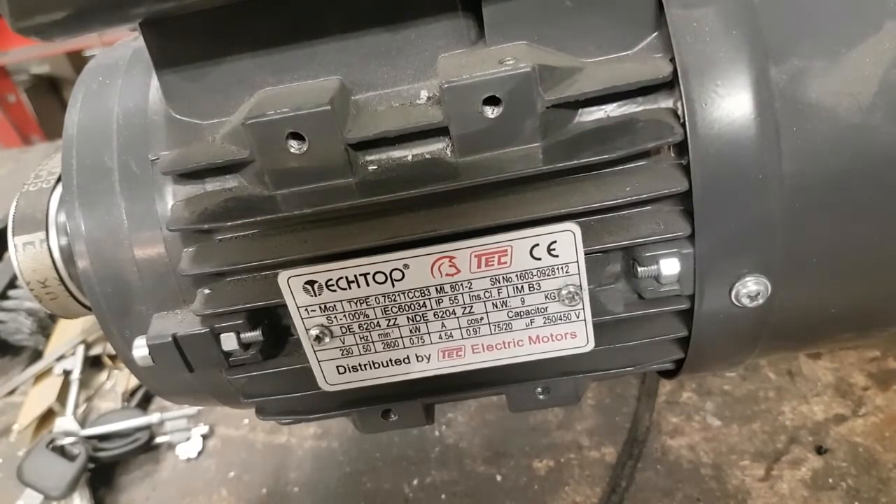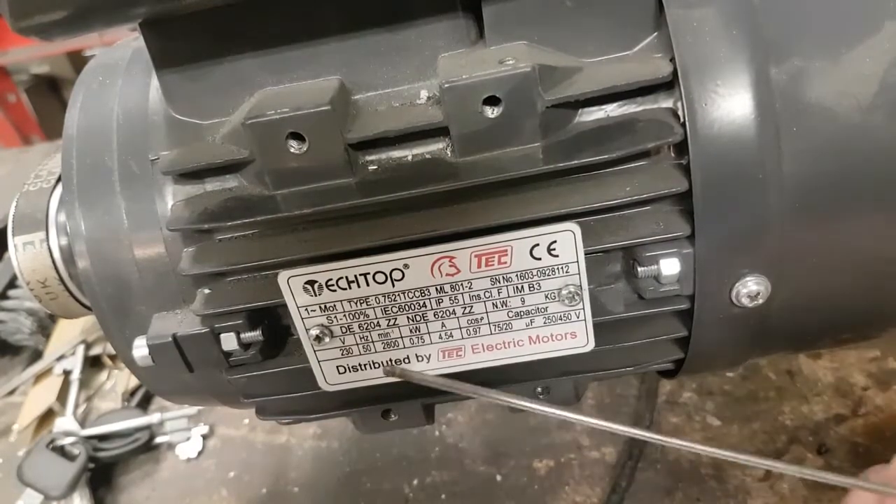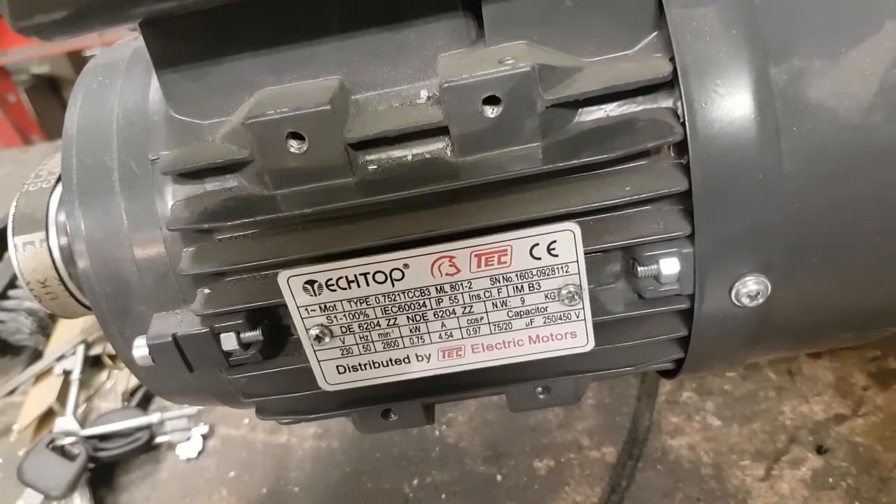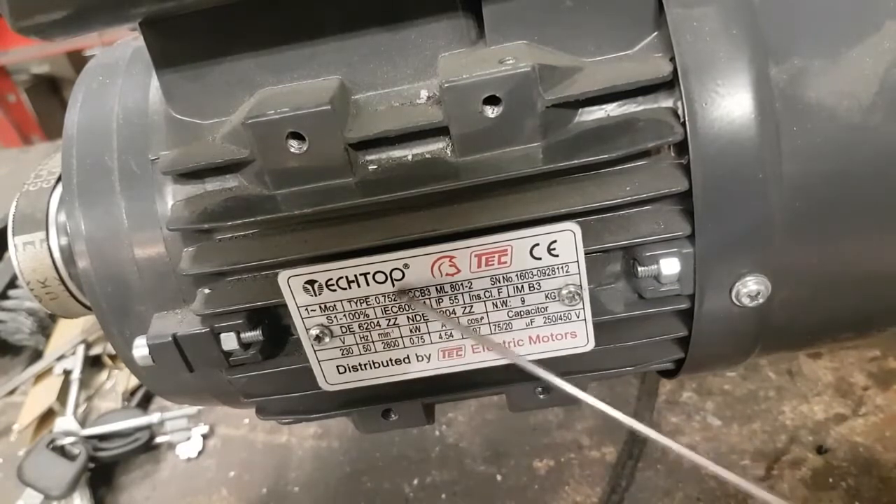It's quite surprising the amount of information they give you on this little plate. These are Tech motors — sort of economy motors, industrial rated but at the bottom end of industrial. This one is a 0.75 kilowatt or one horsepower motor, and it's about £80, so very reasonable. I use them a lot for different machines and I'm finding them very good.